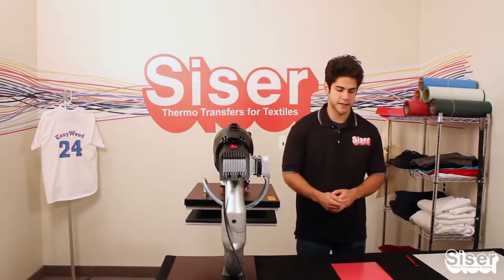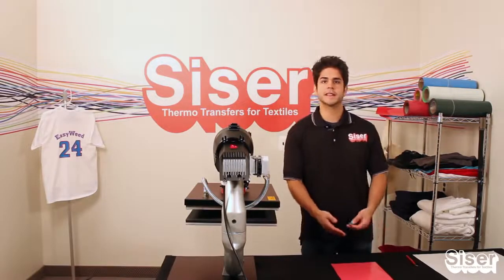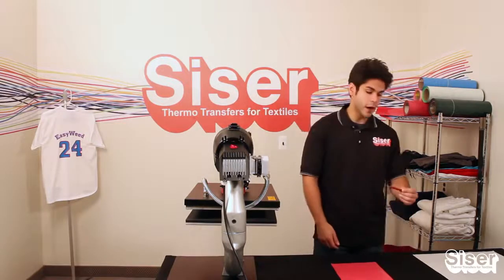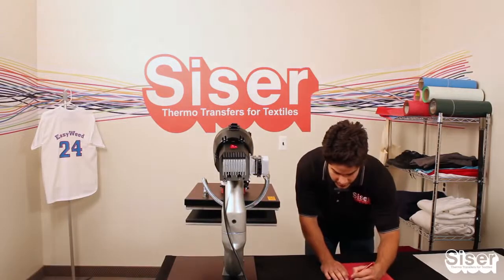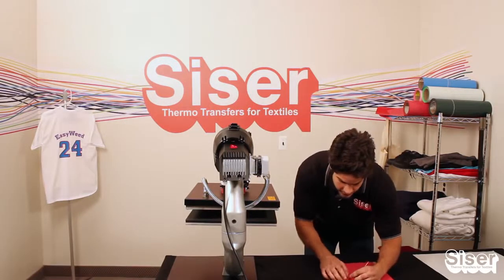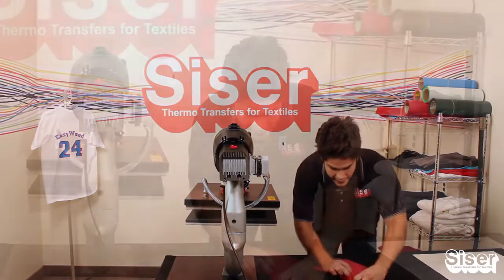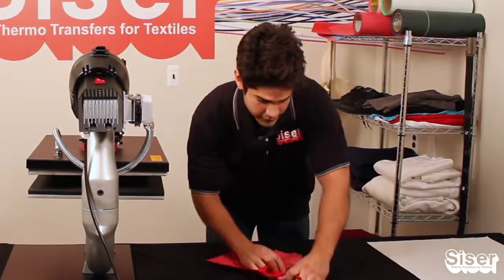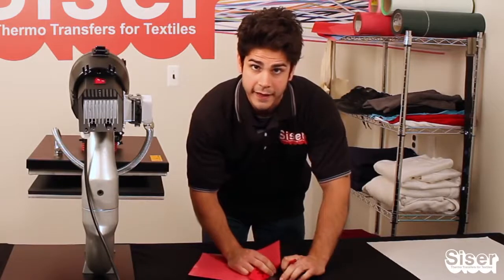The next step in the heat printing process is called weeding. Weeding is where you remove the outside excess material from your design and the cavities within. You want to start by using your Caesar weeder and piercing the corner of your cut piece, then continue to pull away the excess material. As you can see, there's a little bit of resistance.